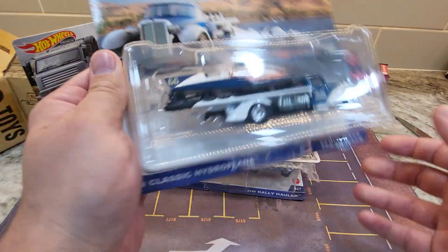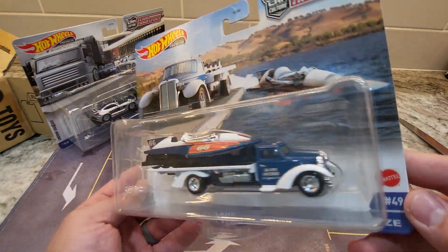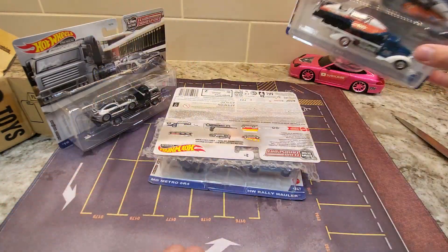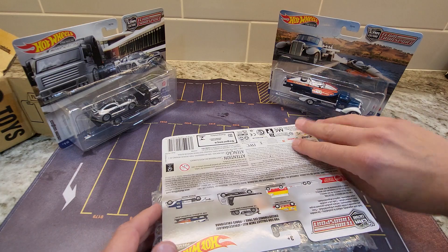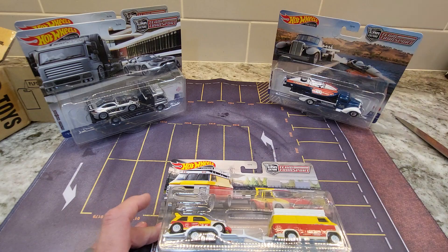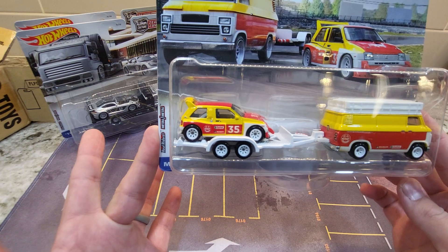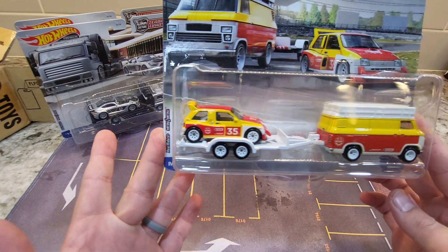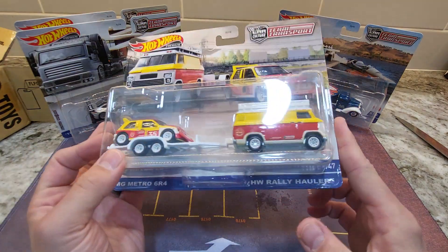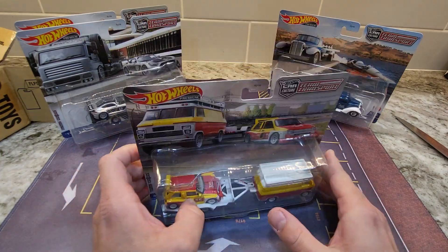And then we got a boat. That looks okay — I mean, it's a boat. It's not really Hot Wheels but it is a boat, and this is the Mercedes again, so one of these we are keeping in the box. And last but not least is the MG Metro 6R4 with the little van — it's actually not very little at all — but the highway rally hauler. So without further ado, let's try and crack these open.